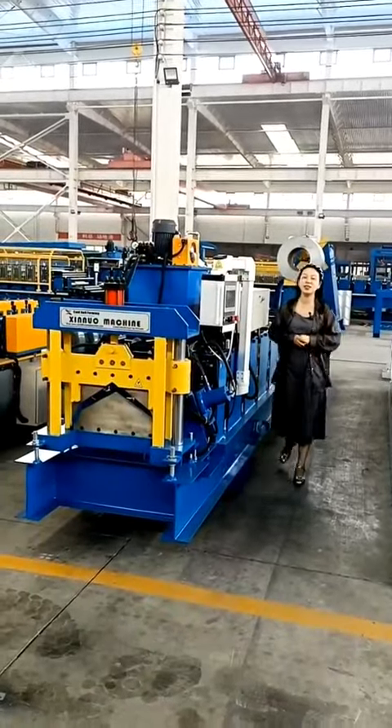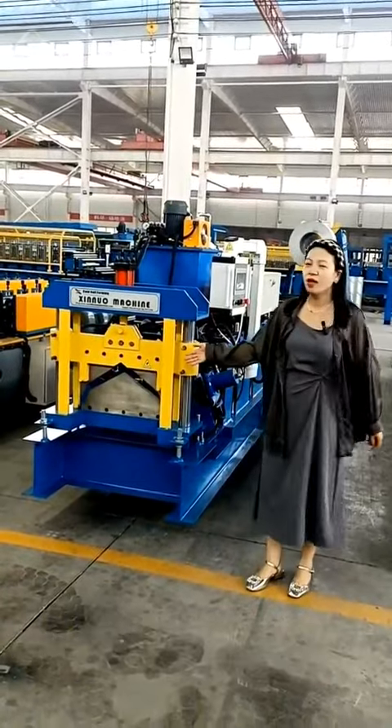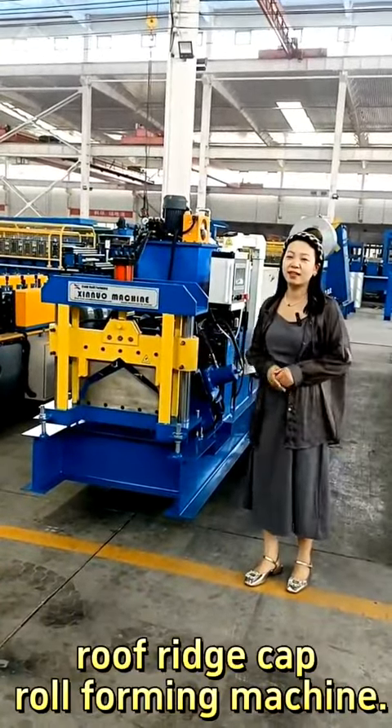Hello everyone, today I would like to introduce our hot sale product: the roof ridge cap roll forming machine.